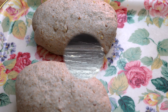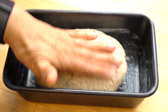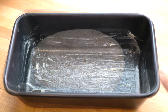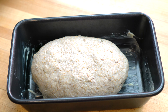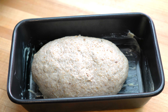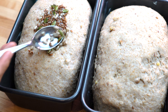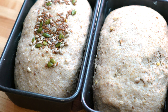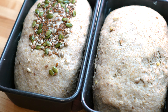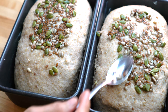Now that the loaves are ready they need to rise again. I have taken two loaf pans, each nine by five inches, and greased them with butter on all sides and the base. Place the loaves in the greased tins, cover them, and let them rise for about another half hour. In half an hour they have doubled in size again. At this stage we will take the soaked seeds and cover the top of the breads — when cooked, the seeds will become toasty and crunchy.